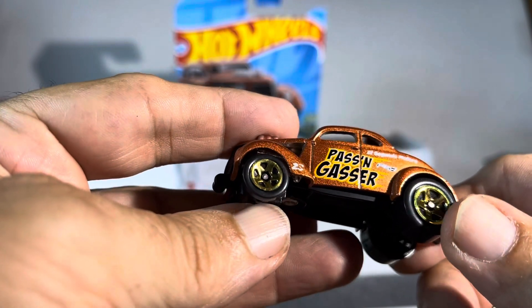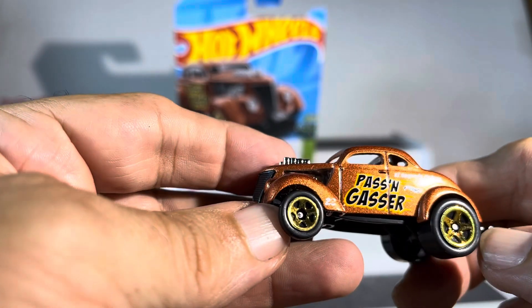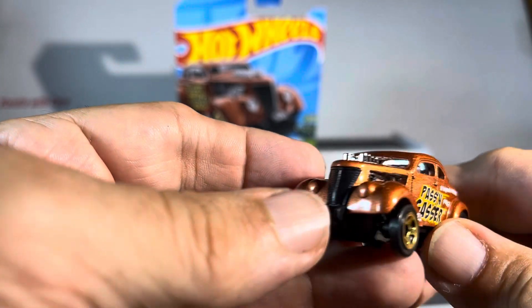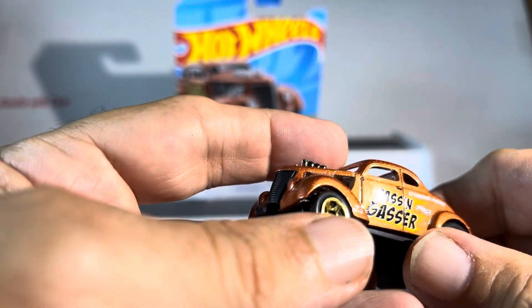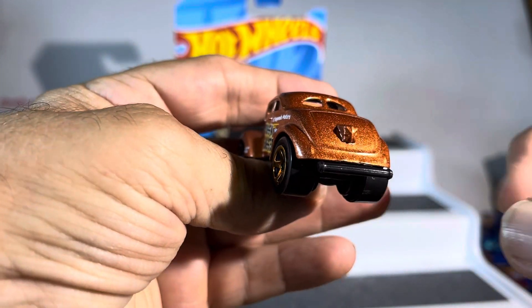Engine coming out nicely, nice touches all the way around — slicks in the back, skinny tires in the front, very nice. I guess that's the gas tank over there, and it's got like a wheelie bar or maybe a parachute.